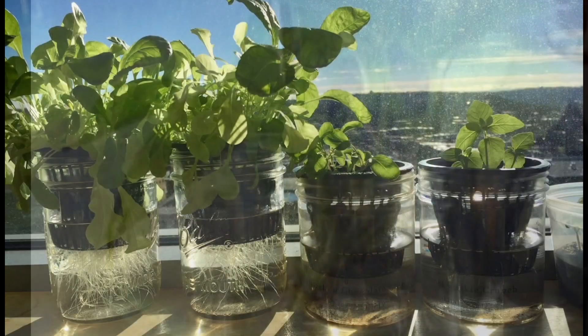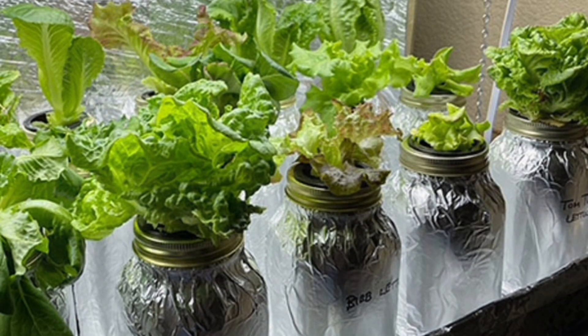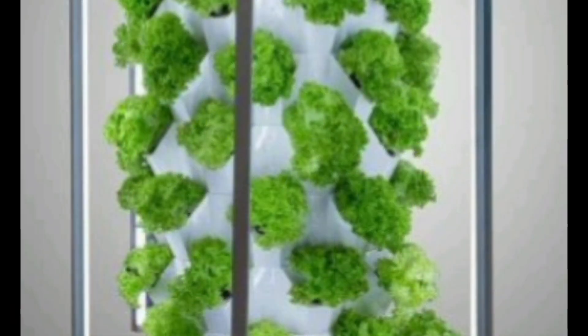Hydroponics is simple, fun and great for small homes. With just a jar, water and nutrients, you can grow fresh greens right from your kitchen. If you found this helpful, like, share and subscribe for more easy plant tutorials.